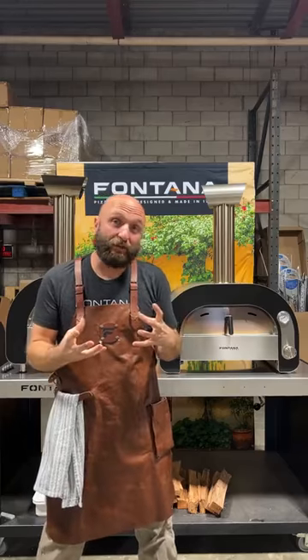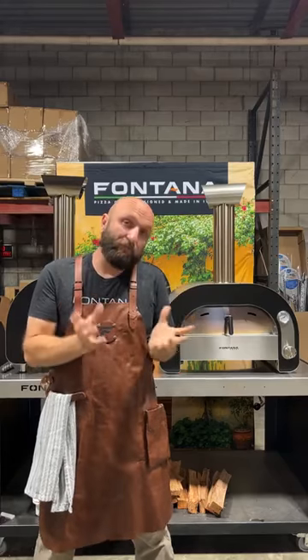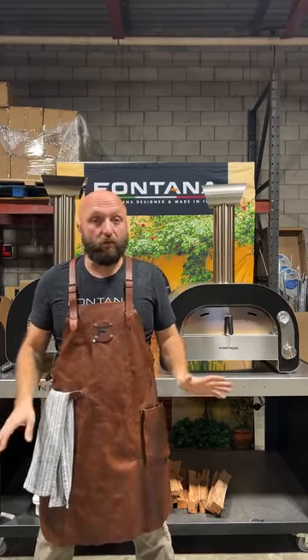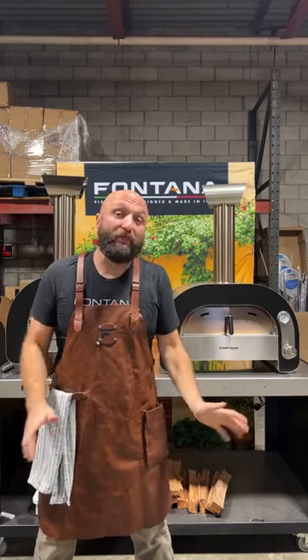They weld the shell together. They insulate it — top, sides, bottom completely. And then they assemble everything again from the exterior. So these are wonderful units, great to be outside. They are small, but they are tanks.